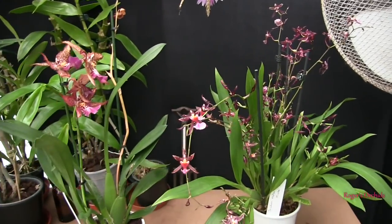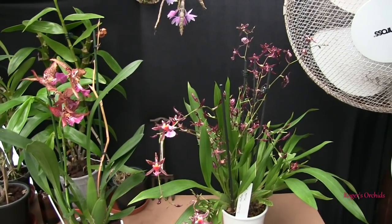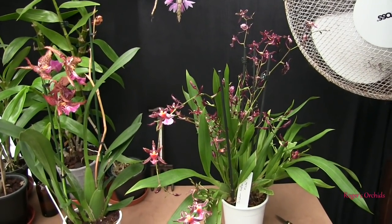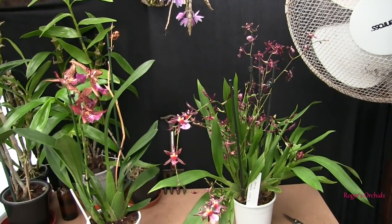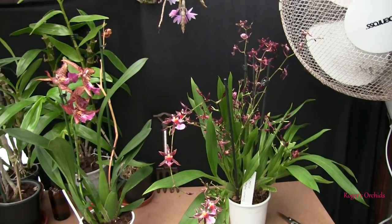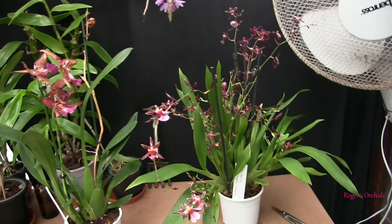I'll put this video in the Oncidium series - it's basically a mini care guide, just some guidance on the types of Oncidiums you may well find in supermarkets, garden centers, and DIY places - the sort of places that are not really specialist orchid nurseries.